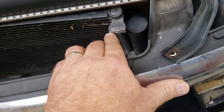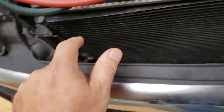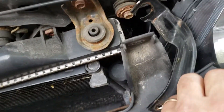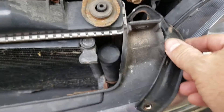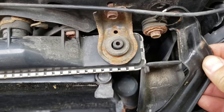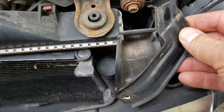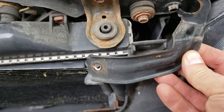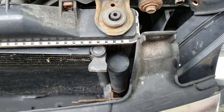Next I started taking out some bolts holding in the evaporator coil on both sides. Over here on the side, this little metal bracket — I was turning it up and it secures onto that rubber washer when I put it back together. Basically that bracket was bolted to the evaporator coil, so we got that out of the way.